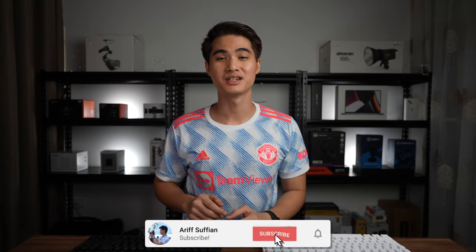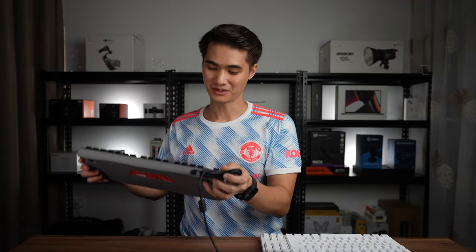Hey guys, I'm back with another Cherry keyboard review and today we are checking out the MX 1.0 TKL version, because I'm an oldie that doesn't know how to use the num key. This time I've opted for the MX Brown switches which makes it suitable to use without annoying everyone around you. Let's dive into this keyboard further.